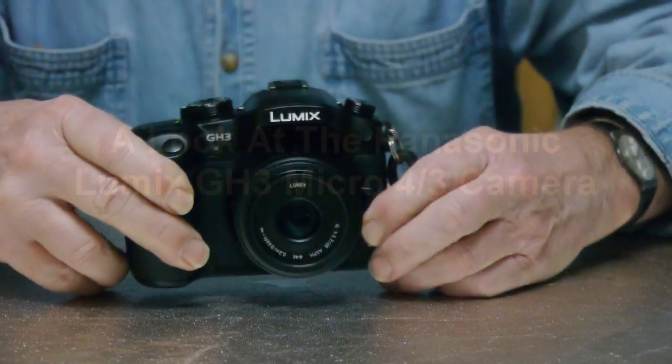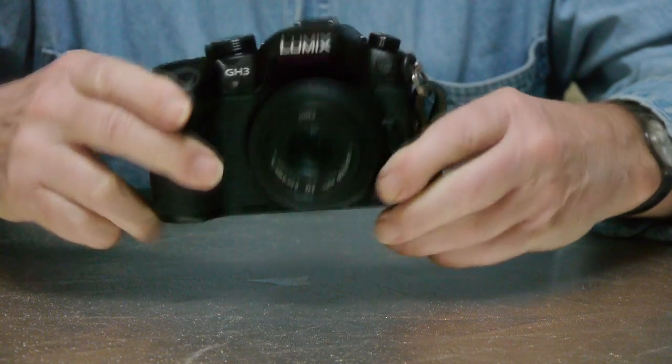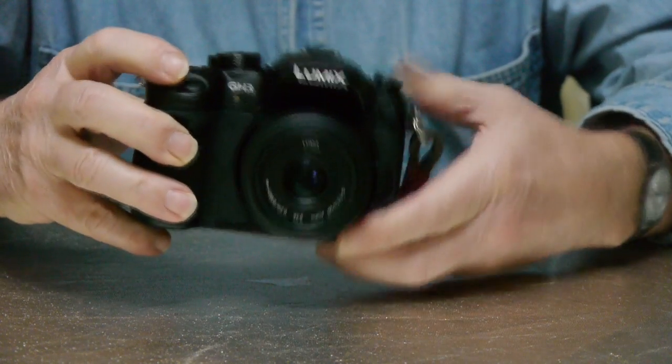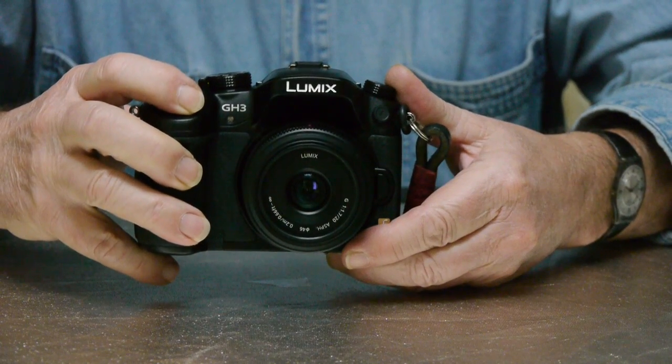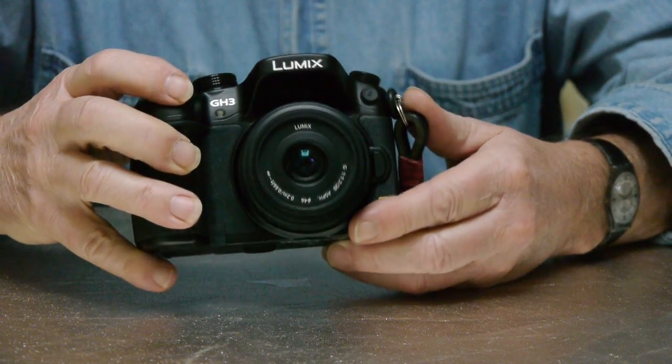This is my take on Panasonic's new Lumix GH3 camera. I've had it a couple of months and use it extensively because I wanted to get to know it properly before talking about it. This is a radical camera for the M43 market because the designers have firmly put handling and usability before physical size.